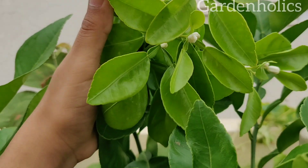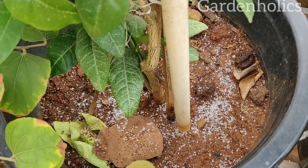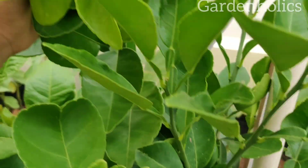Naringa is available. The price is around 80 to 150 rupees.